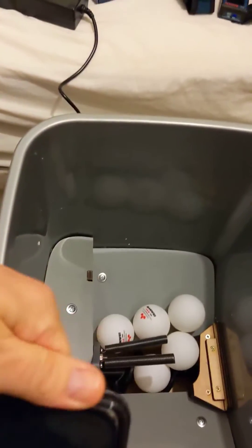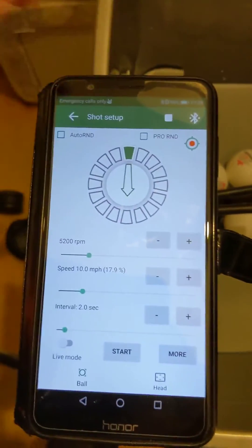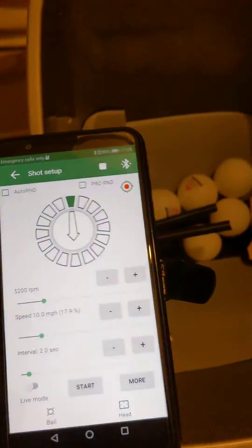To give you an idea of the settings — using the app — those are the settings I've used. Let's see how consistent that feed is.